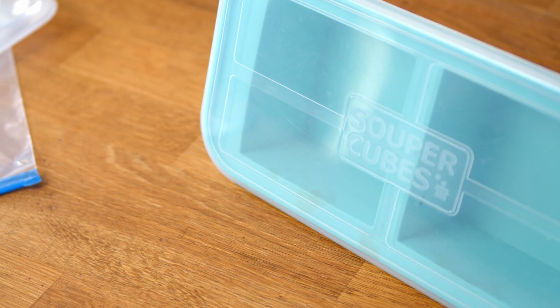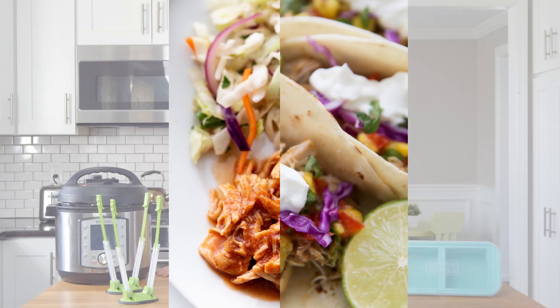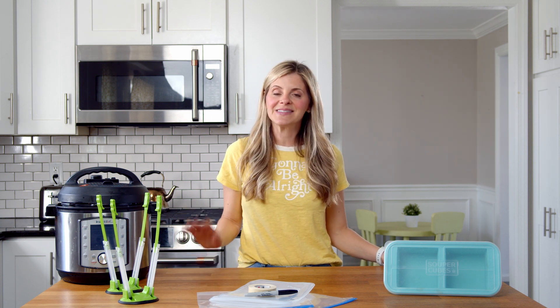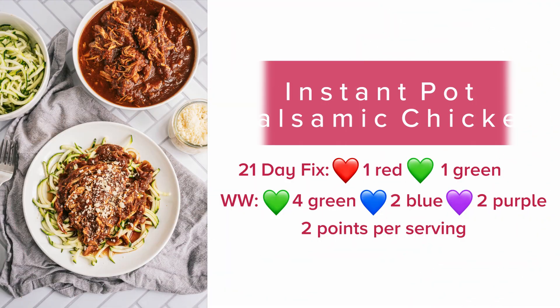It's spring and it's busy season around here, so that means I need to stock my freezer with some quick and easy meals that I can pull when we have no time to cook. Hi, I'm Nancy Lynn from Confessions of a Fit Foodie, and today I'm going to show you how to make four easy freezer prep meals for your Instant Pot or Crock Pot.